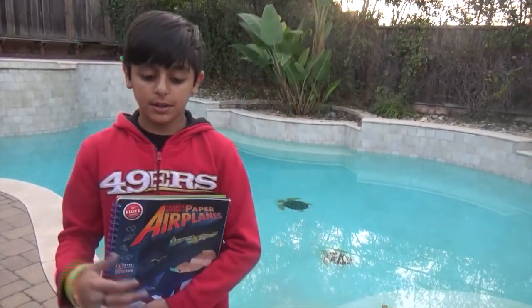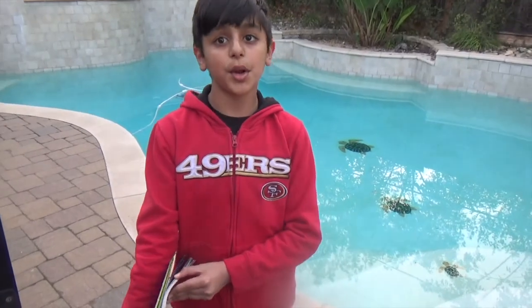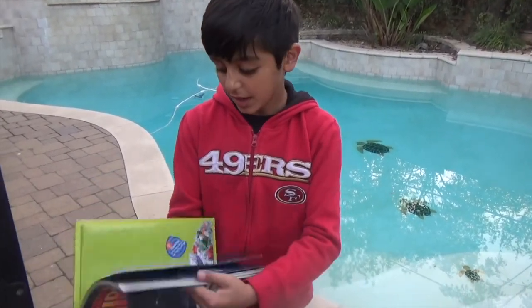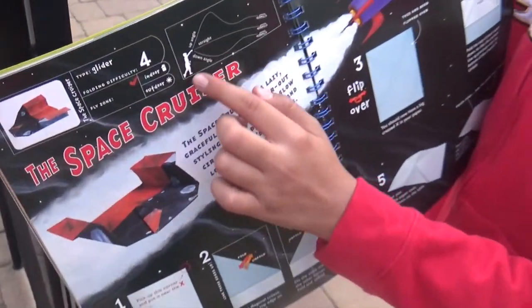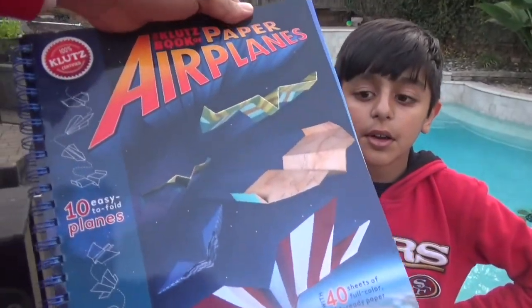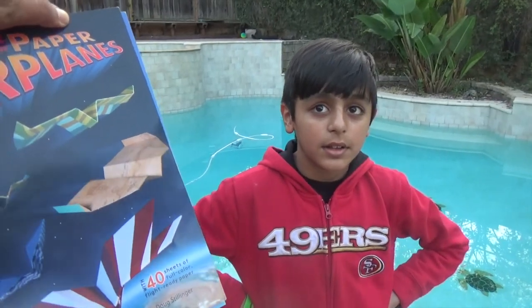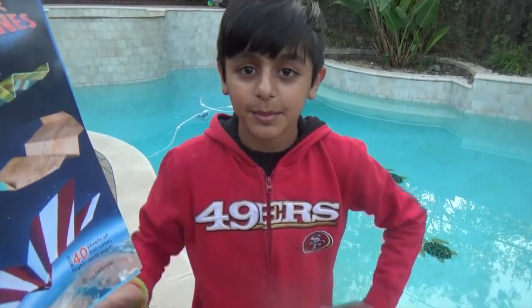We just got back from an hour and a half in the park throwing the paper planes. I thought this book was really good. If you have a big interest in making paper airplanes but you don't know how to make advanced ones that can go pretty far and do awesome skills, you need this book. It tells you all these cool paper airplanes — like this one, the space cruiser, how if you throw it up it'll go up like a roller coaster. It is a good book, I recommend it. The Klutz Book of Paper Airplanes — we spent like three or four hours today making planes and having a fun time with this book, so recommend it. Thanks, bye!